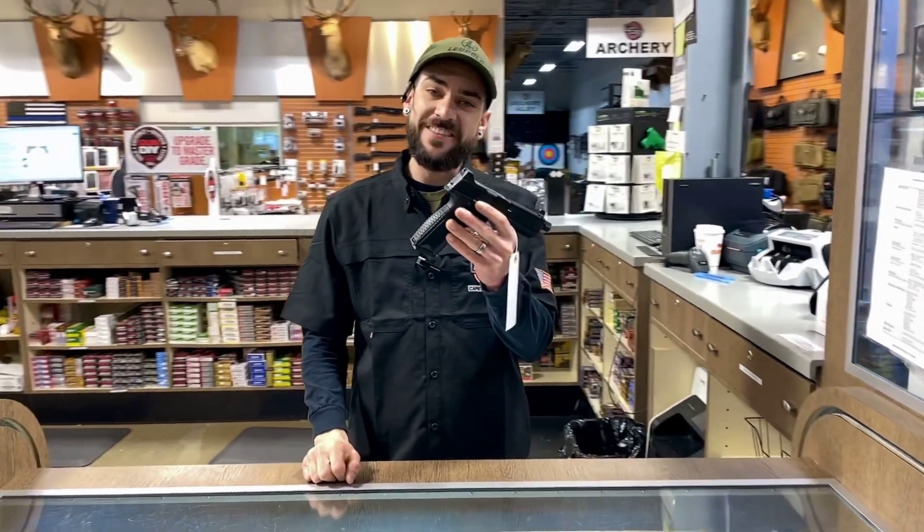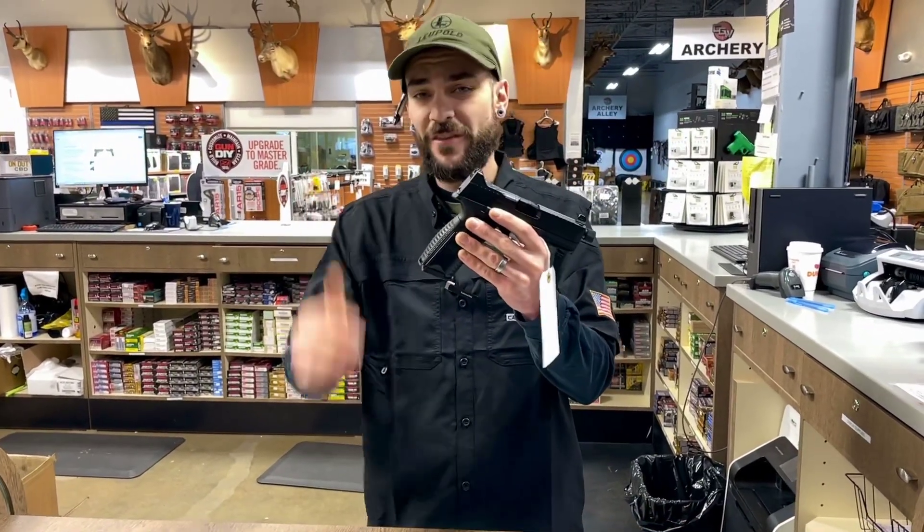It has a 10-round magazine capacity in Massachusetts, or 17 in a free state. You guys can come in and check this thing out at the store — 96 Airport Road. We'd love to be of service to you. Thanks a lot, God bless, have a great day!